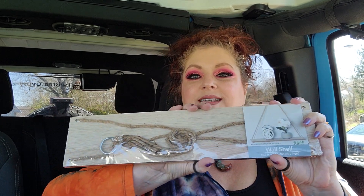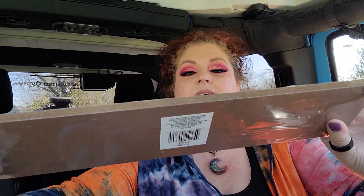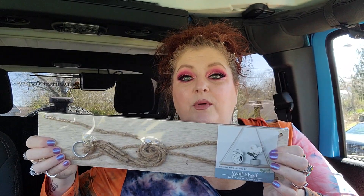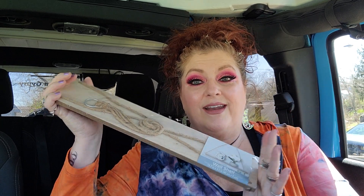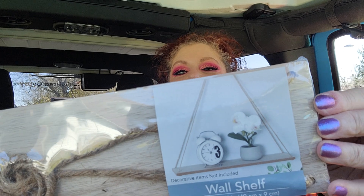The last thing in the decor section is this shelf — I've seen a lot of the other shelves but never one this skinny. Look at the type of wood, it looks really pretty, and it just hangs up like this. If you guys watch my TJ Maxx hauls, I got a three-pack of little tiny plants with white vases, and I'm going to put them on this shelf. I think they're going to look super cute!